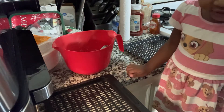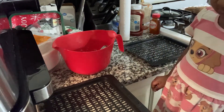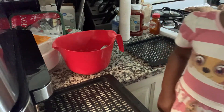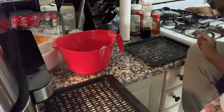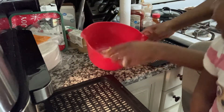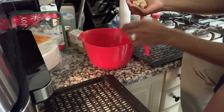I already preheated the air fryer so it was nice and ready for the cookies. Naomi is ready to help out and roll the cookies, and I'm going to give her the task of putting them on the tray.